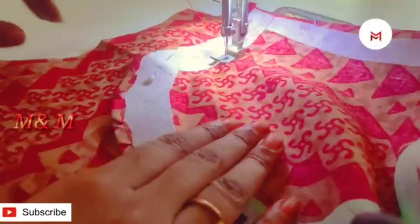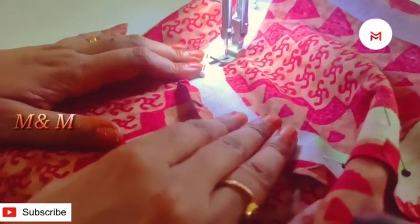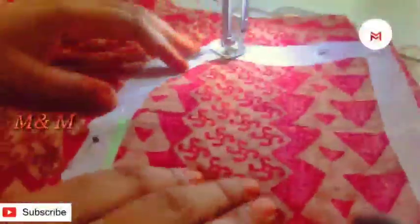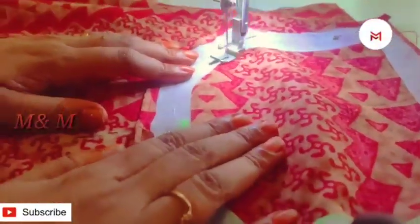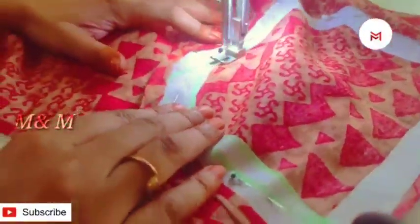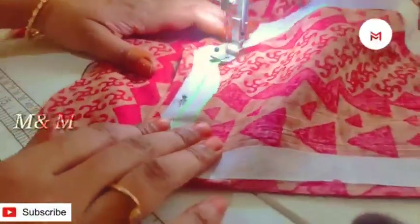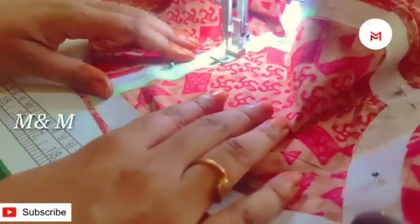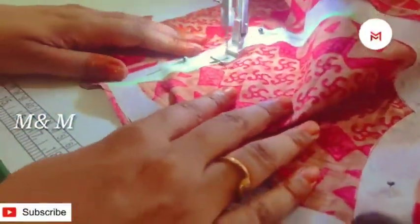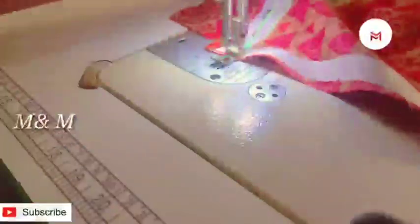Now we have to add the shape to the side — we are using the same tool. We will put it in a stitch, then we will put it in a stitch. Then we will put it in a shape. If you add the answer to it, we will put the correct shape here because we will stitch it here.